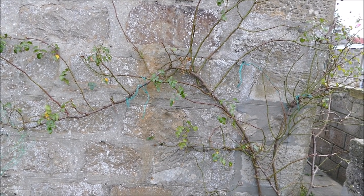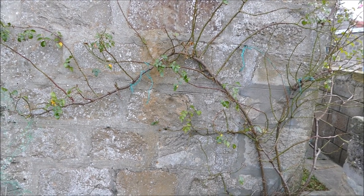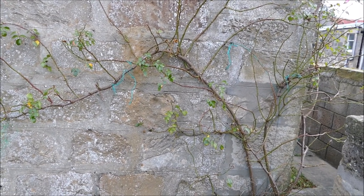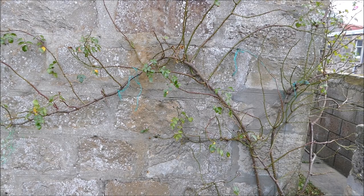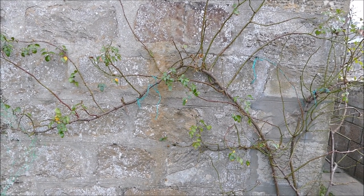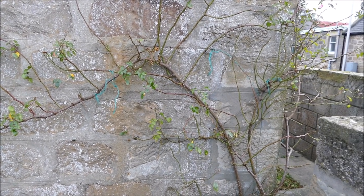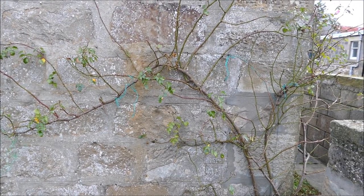They're very similar to the rambling rose, although rambling roses tend to have flowering in a big flush around June to July time and then that's them finished flowering for the year. Whereas climbing roses, when they flower, there's not as many flowers on at any one time but they have a repeat flower, so they start flowering in June and flower right through to the frosts.